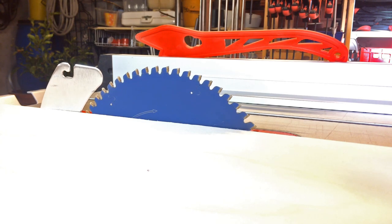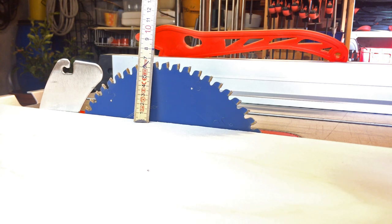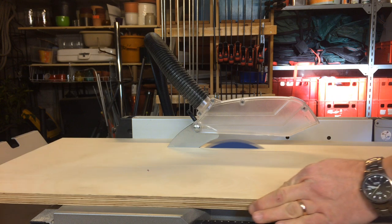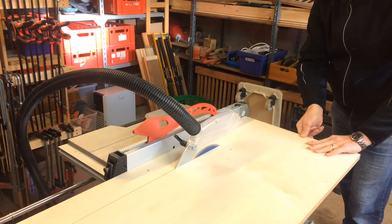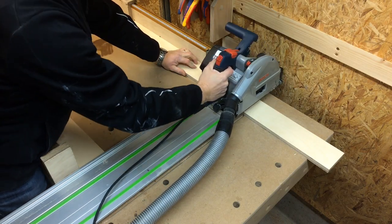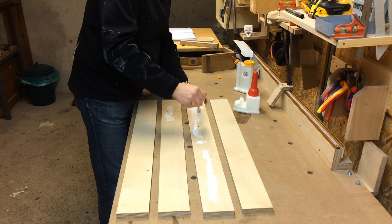I started by putting the base plywood on the tabletop and turned up the blade as far as it would go to find out how high the fences would have to be — they need to be a little higher than the maximum blade height. Then I used plywood to cut strips for the fences, cut those four strips to length, and glued two of them together for the front fence and two for the back fence.